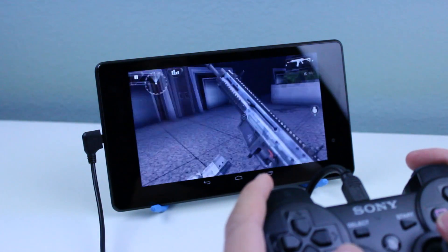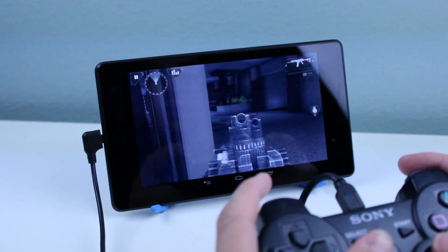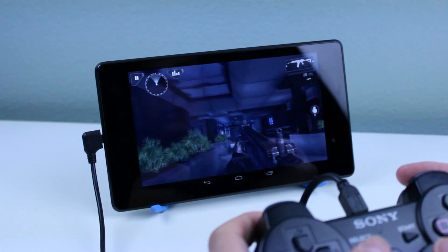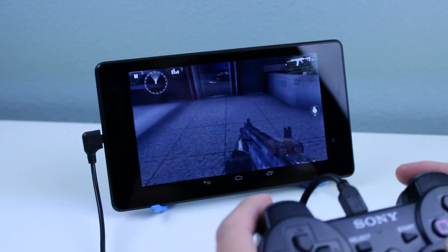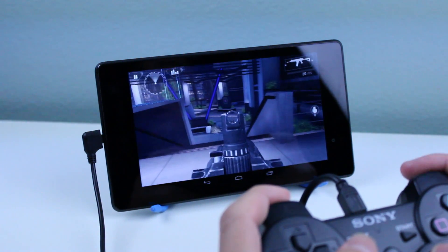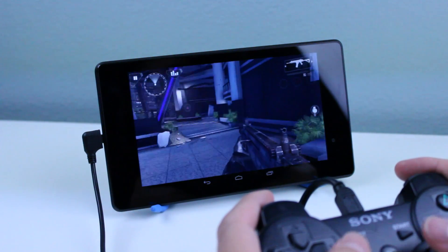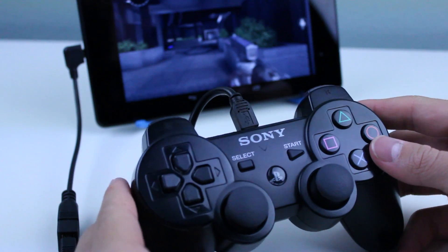The first difference is that you're not going to be able to map the buttons. Many games these days come with buttons already mapped out for you when you plug in your PS3 controller wired, which is awesome — but sometimes the controls are messed up. In games like Dead Trigger you can actually change them, but in Modern Combat 4 you can't.